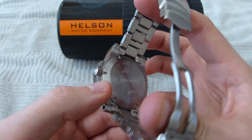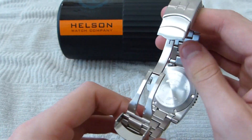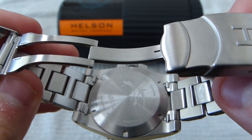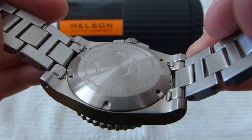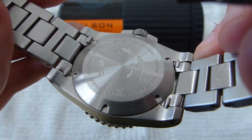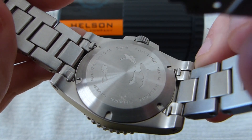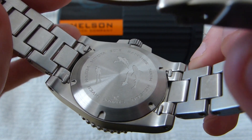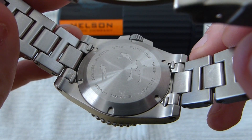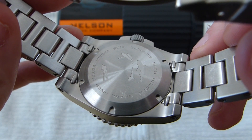The case back on this is etched and designates that it has the Miyota 9015 movement. It's got a little diver and a couple of sharks going around — just for the purposes of the name, Shark Diver. It also tells you the sapphire crystal, the water rating, and this watch has a particular serial number.